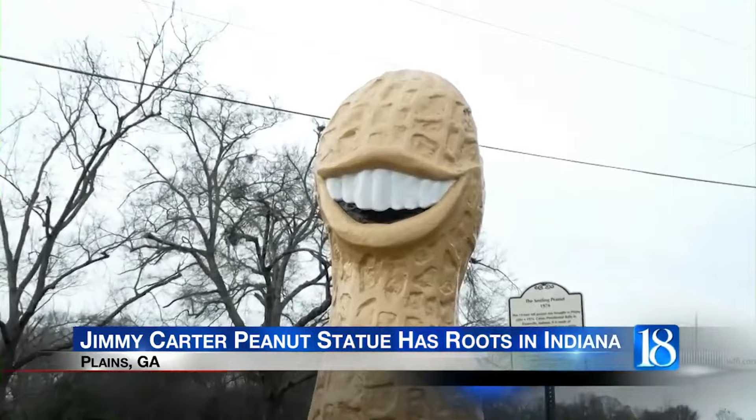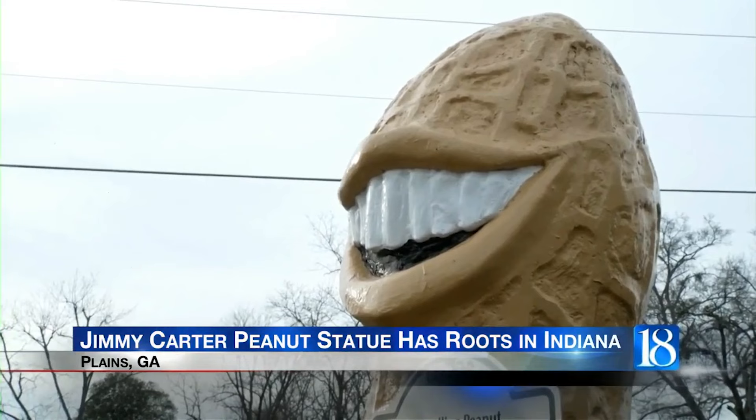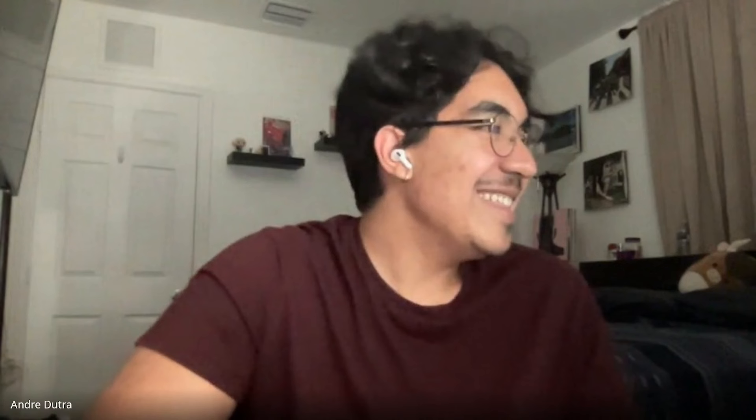I've recently got some comments about the Jimmy Carter peanut in the background of my most recent video, which is based on a statue of Jimmy Carter built in his hometown. It's funny because I think he's a little redeemed by history — we remember those happy images of him as the peanut farmer a lot more than the grotesque ones from the end of his presidency. Look at this little toy of Jimmy Carter for sale — I would totally buy that.